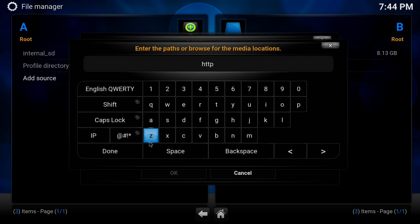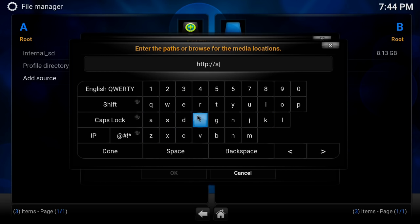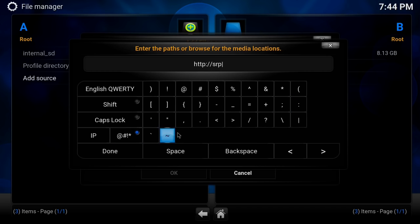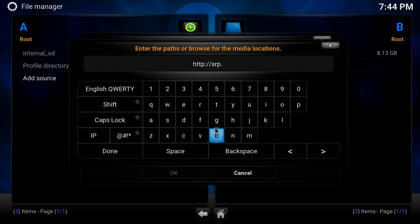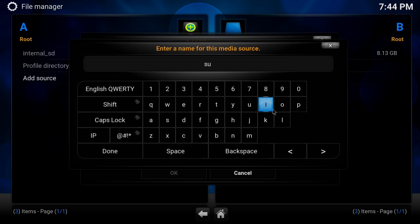This repository has been around for a while — it's one of my favorite little repositories. The add-on source address is http://srp.nu.